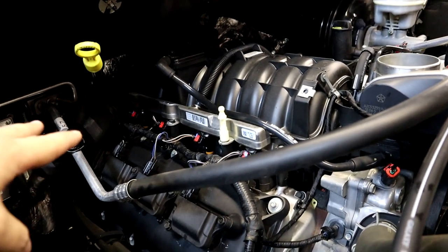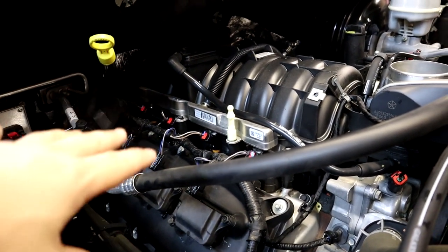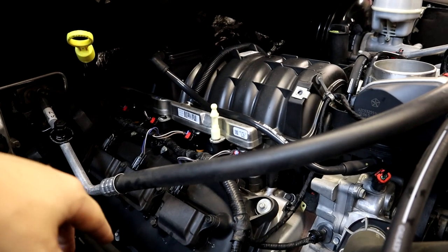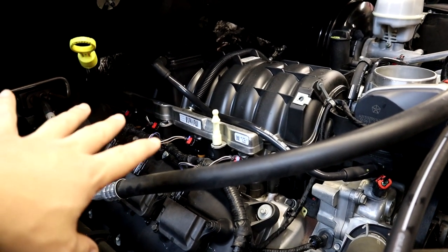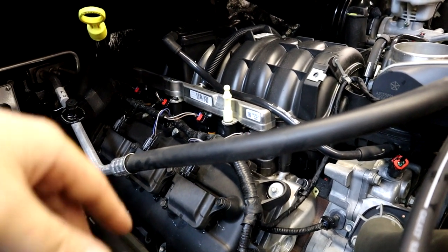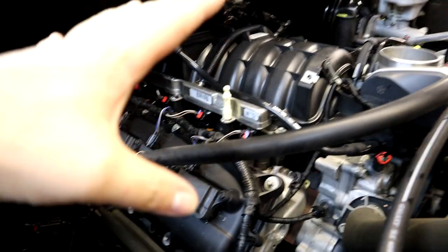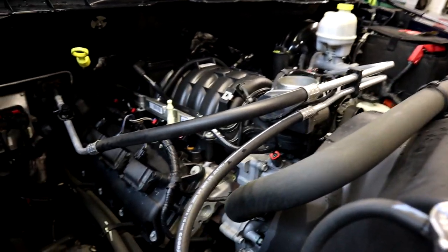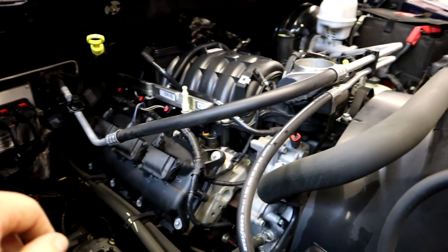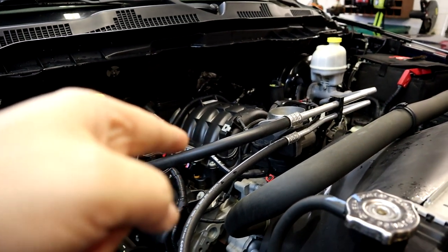We spared you guys the spark plug install — I think many people watching this build have already done spark plugs on their Hemi, so I didn't feel the need to record that. But we do have the one step colder plugs in. Now we're going to grab the Torque Storm instructions and go to step one and start tearing this joker down and getting a supercharger put in.